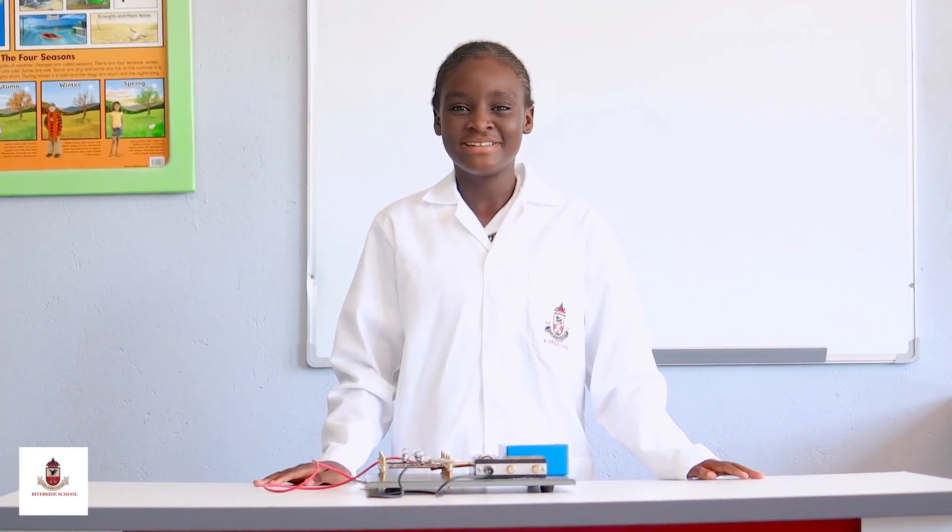Good morning everyone. My name is Ayana Mudalikiri and I am a grade 6 green.